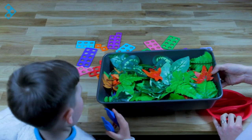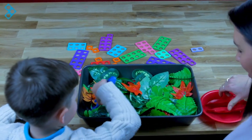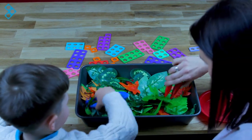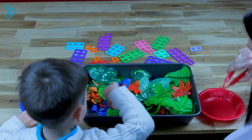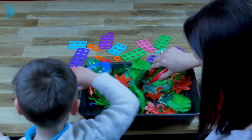Look what I've got here - I've got a big tray of bugs! Can you find the blue ones and I'm going to find the red ones. Oh it's tricky isn't it? Have you found one? Oh yeah, I've got one. I've got another one, one more. I've got four.